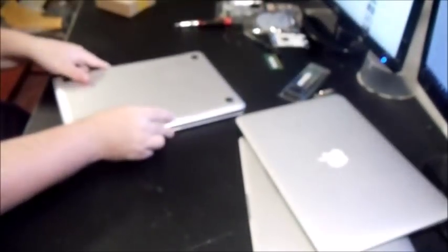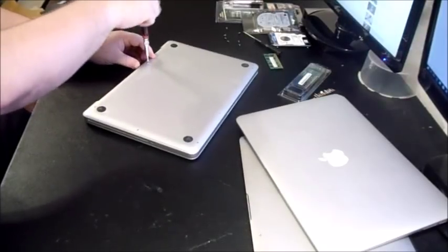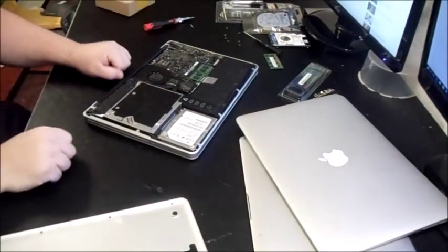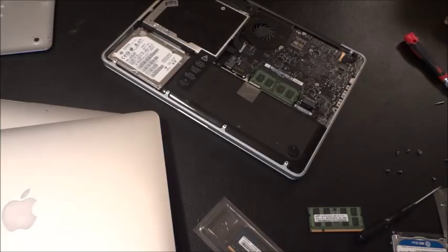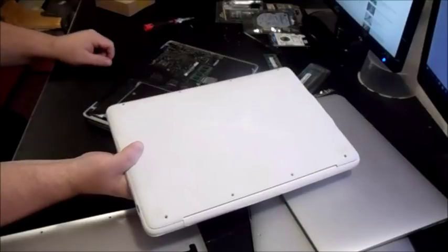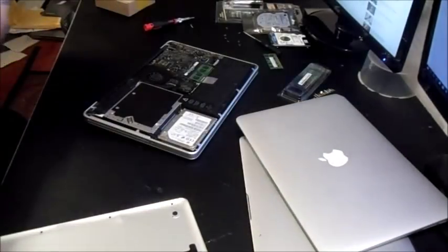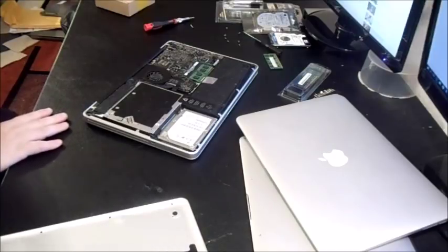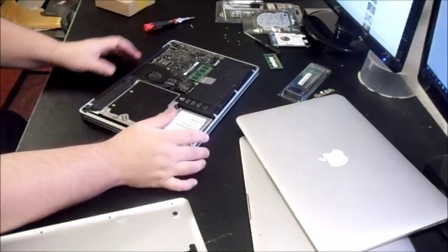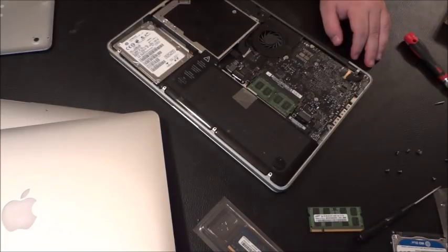With the MacBook Pro, if you turn it around, this one has 10 screws — almost identical to the white one. The only real difference is one is made of plastic and the other is aluminum. For the money, the white one is almost as good as the Pro performance-wise; the Pro might be a gigahertz or two faster but it's not a big deal. Of course they're both using the newer DDR3 memory.